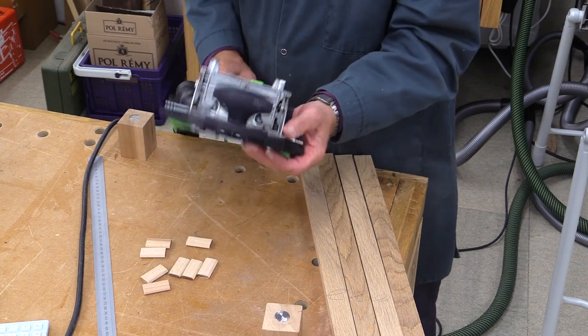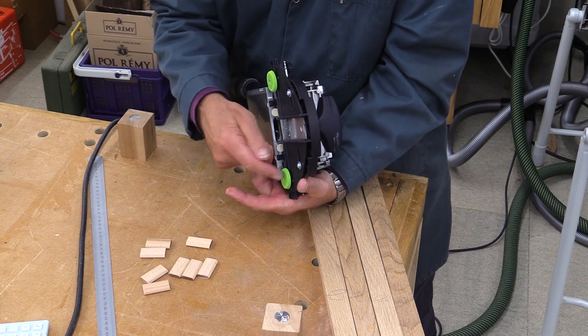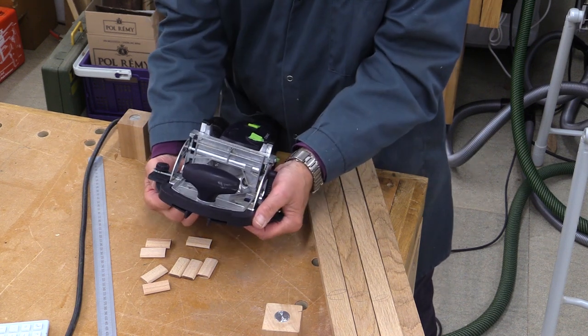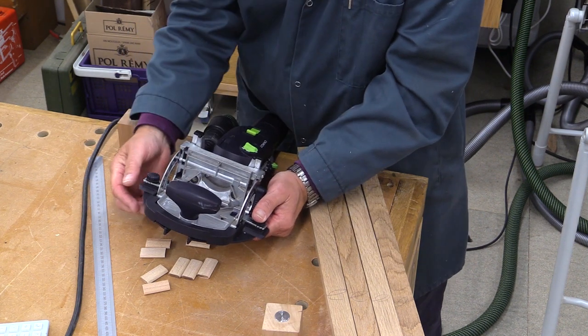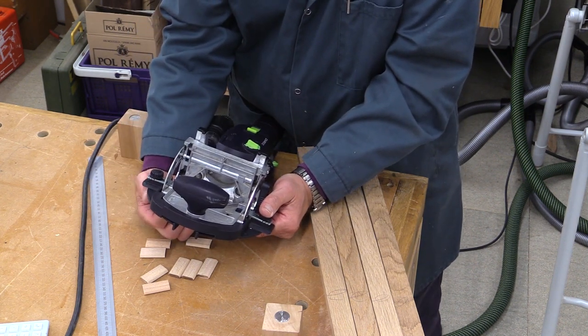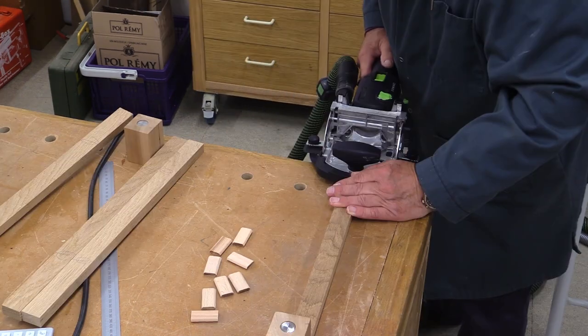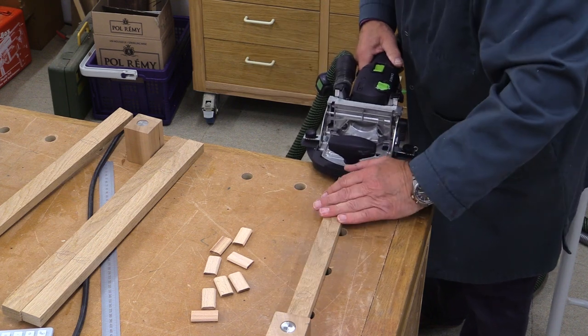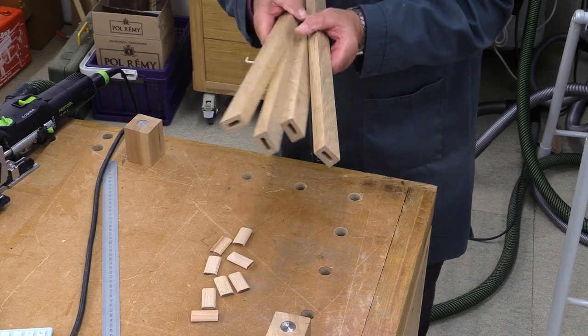For the rails, to make it easier I'm using the trim stop. I've loosened the clamping wheel and as my stock is 30, through the sight gauge I can set this on 15 on each side. Let's check that - yes, nice and snug. That's all those done very quickly.